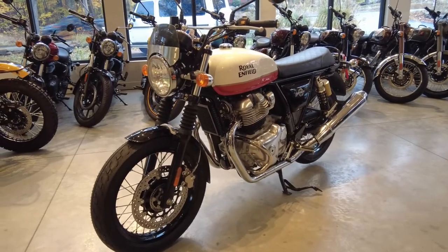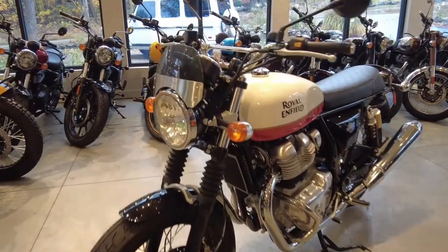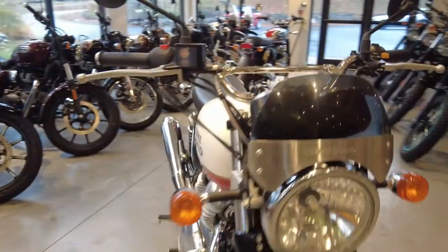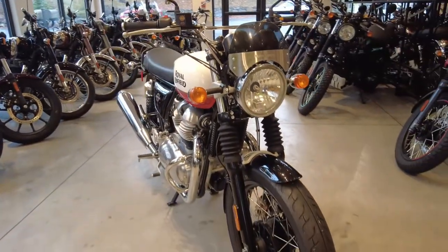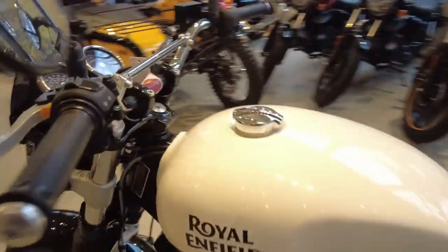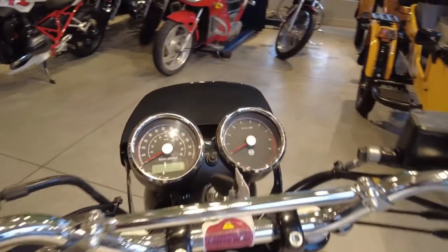I think it's very aesthetically pleasing. It's going to be very functional as well, as it will kind of deflect some of the wind off of you and your helmet and keep the bugs off you as well. Let's take a look at it from your point of view, the rider's point of view.